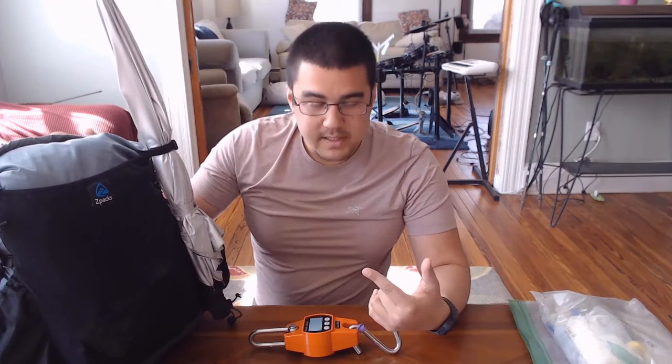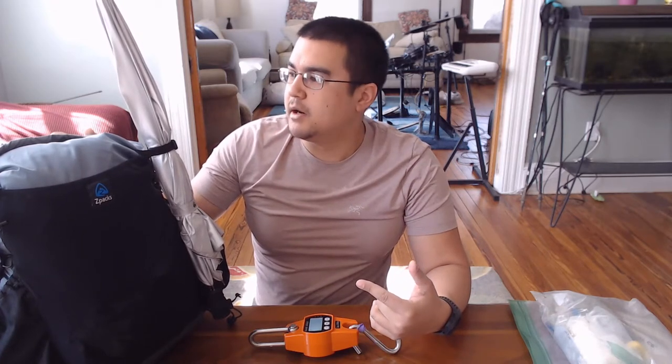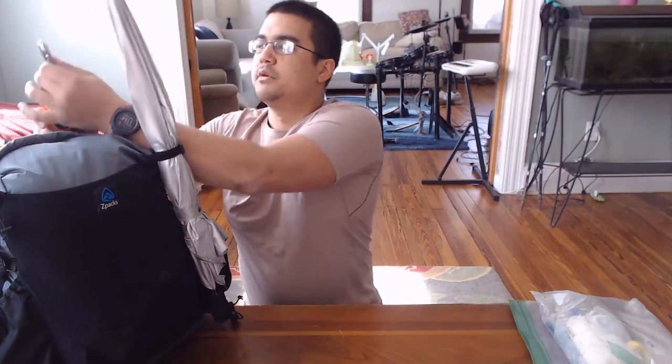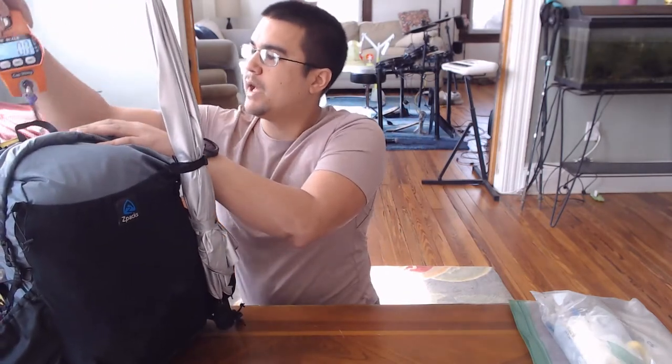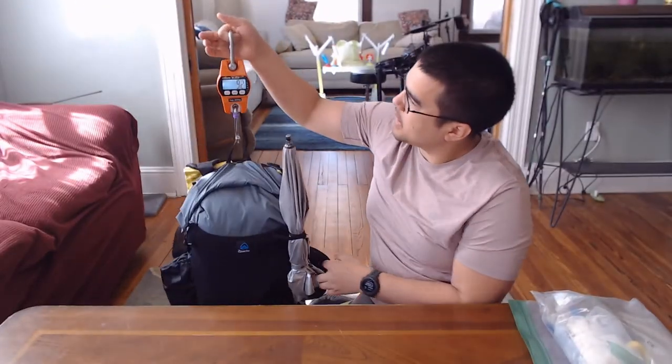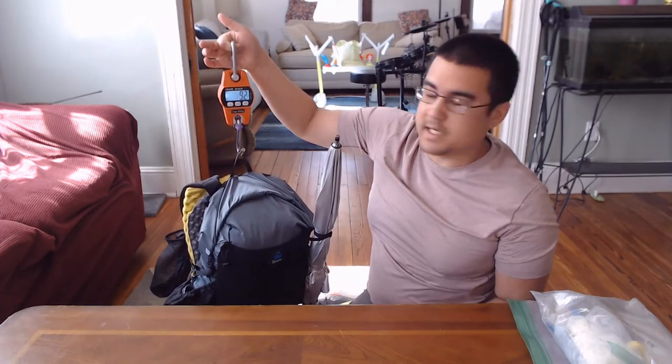I'm gonna start by weighing this bag and showing you what that is. It's loaded up for winter — nights are going down into the teens in Georgia right now, so I have a few heavier items to make sure I'm comfortable in the cold. Weighing what's in here, this is my base weight with no food or water, and it's coming out to 9.2 pounds.